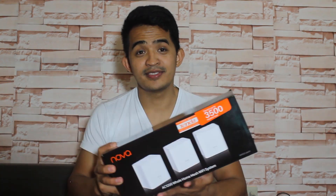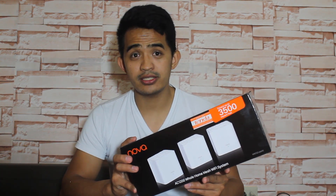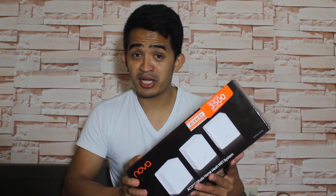Look what I have today — it's mesh Wi-Fi. If you haven't heard about mesh Wi-Fi, or if you have but don't know if you need it, we're going to talk about it. If you have access points or Wi-Fi routers at home, we know there's a certain range within your building that they can cover, and there are areas they cannot cover.